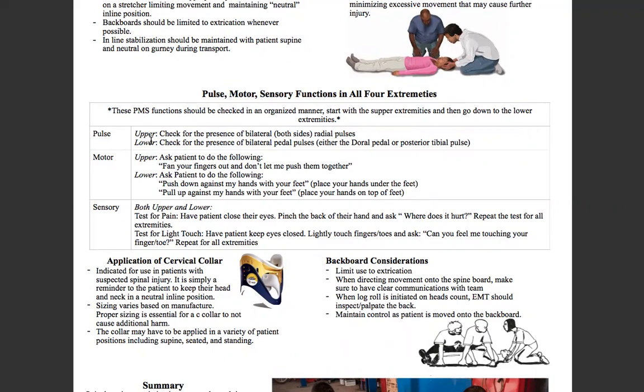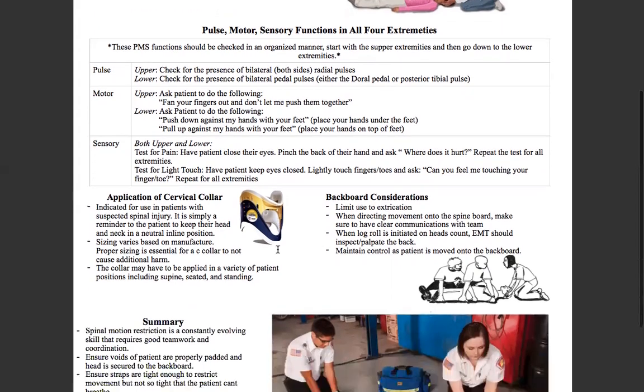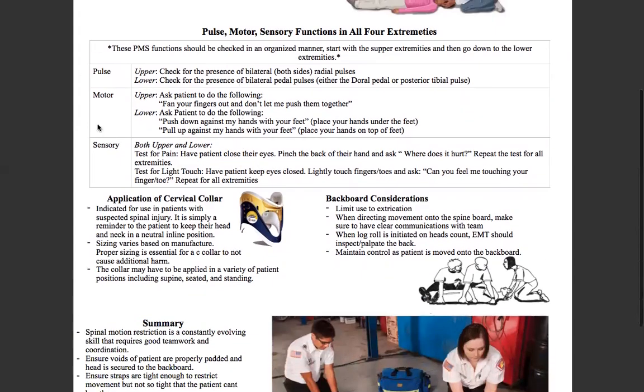Now we go down to lower extremities. For lower extremity pulses, we can check either bilateral dorsal pedal pulses or posterior tibial pulses — those are your two options. We'll go over the locations more in the lab. For motor in the lower extremities, instruct them to push down against my hands with your feet, placing your hands underneath their feet, then pull up against my hands with your feet placing your hands on top. For sensory, test for pain — have them close their eyes, pinch their foot and ask where does it hurt, repeat for the other side. Then test for light touch — with their eyes closed, lightly touch a toe and ask do you feel me touching your toe, repeat for the other side. Those are your PMS checks, upper and lower.